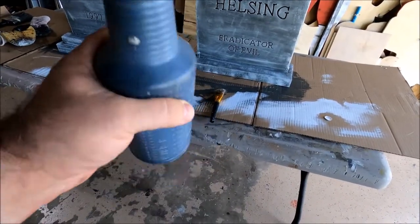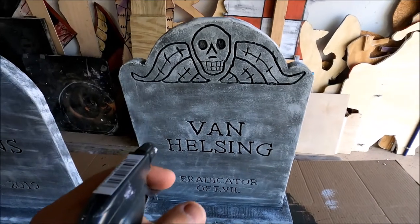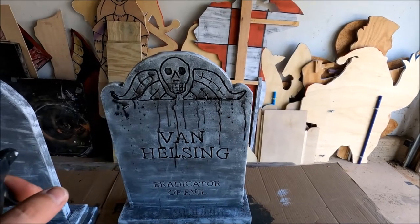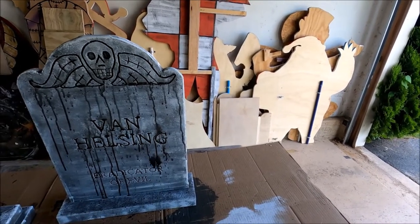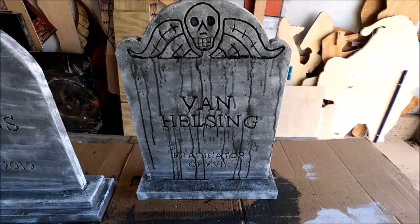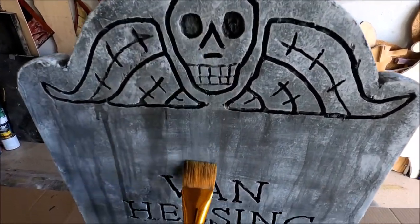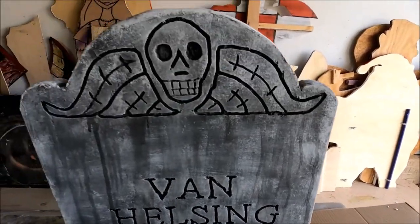I tried for the first time mixing black paint and water into a spray bottle and spraying the mixture onto the stone to give it a dripping effect. You can also mix them in a plastic cup or bowl and use a paint brush to get the same effect. You don't have to do this — I just wanted to get more practice and make the stones look more weathered. You can let the paint-water mixture naturally dry or gently run a clean paint brush over it to speed it up. It's totally up to you. I really like this weathered, dripping effect — I think it definitely adds something to the tombstones.